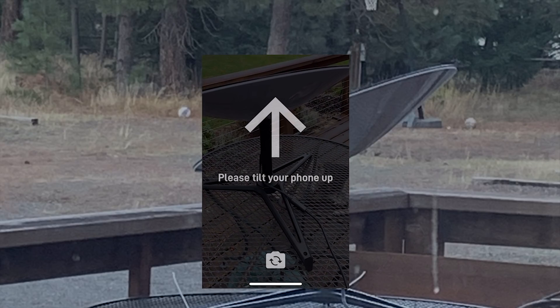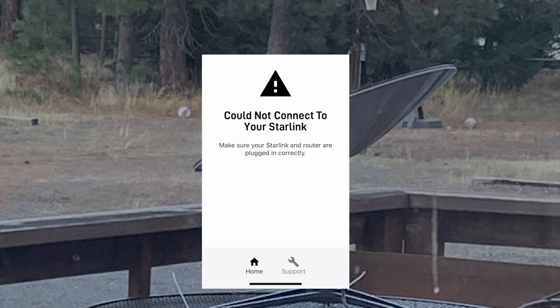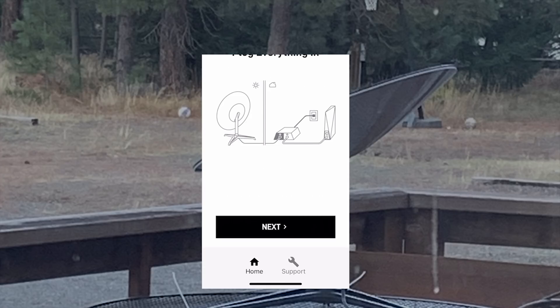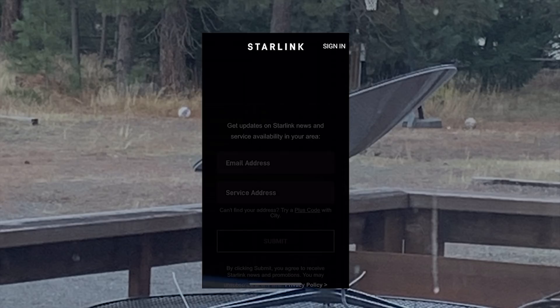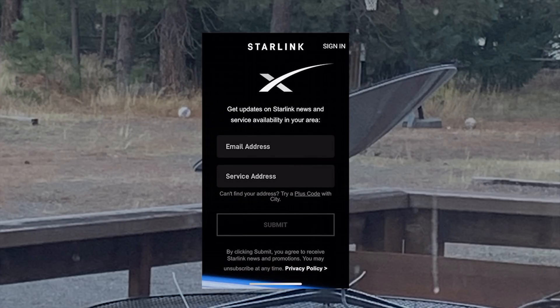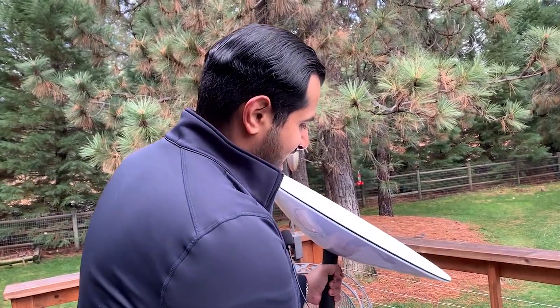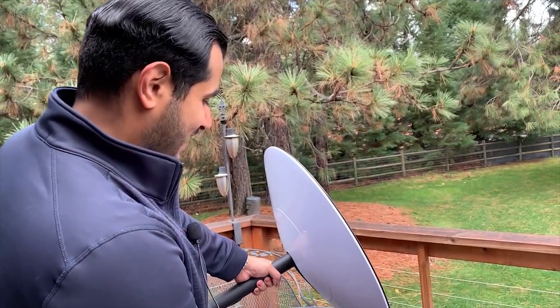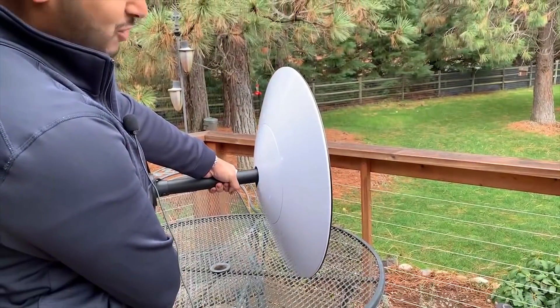Before the speed test I'd really like to show you how the dish was moving around — I thought it was super cool. Granted, that will make it much harder for the dish to find the satellites, but let's have fun and try to move it and see if I can get it to move. Look at this — it's searching.